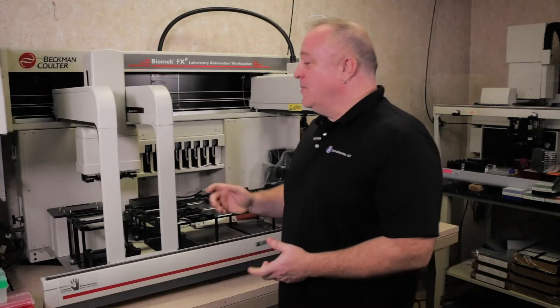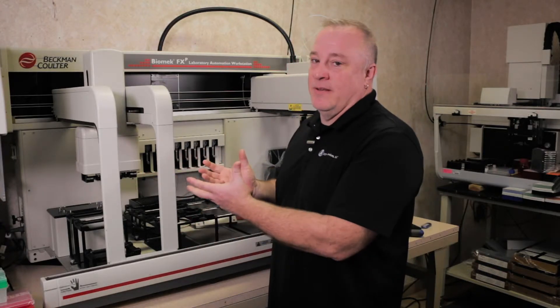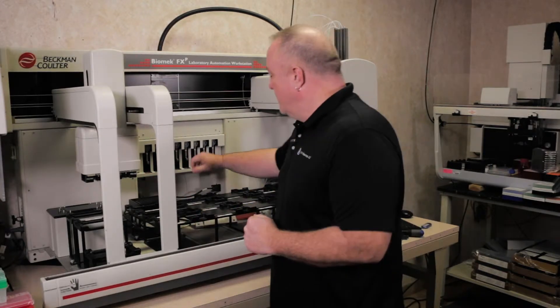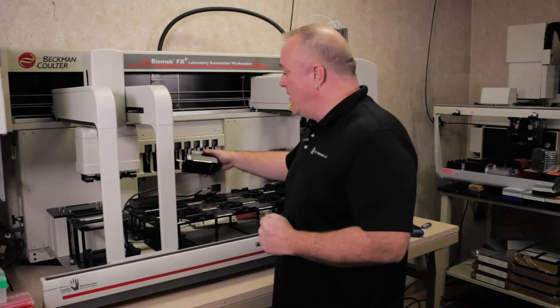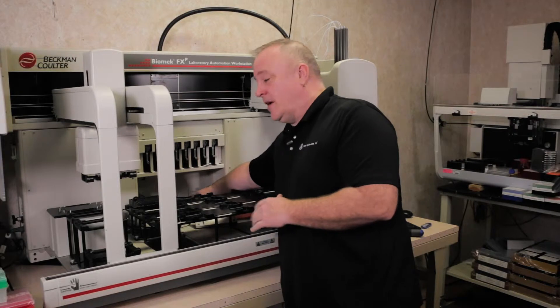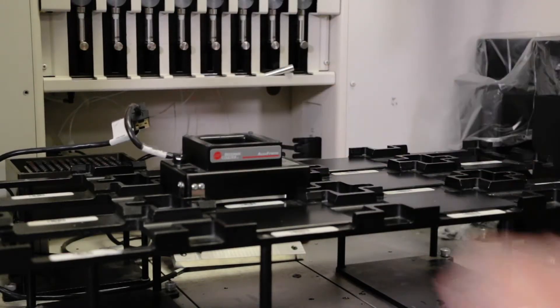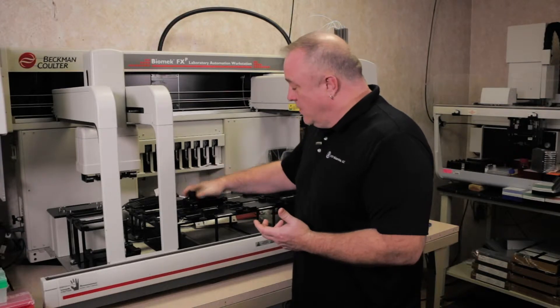For teaching the deck on the multi-channel pod, you want to make sure everything is on — especially the D axis — because that's where the teaching plate is going to go. For this procedure, we're going to need the AccuFrame, which is usually hooked in the back. Everybody stores it usually in the back of the instrument. We're going to put it in the position that we want to teach and make sure it's all the way down in.